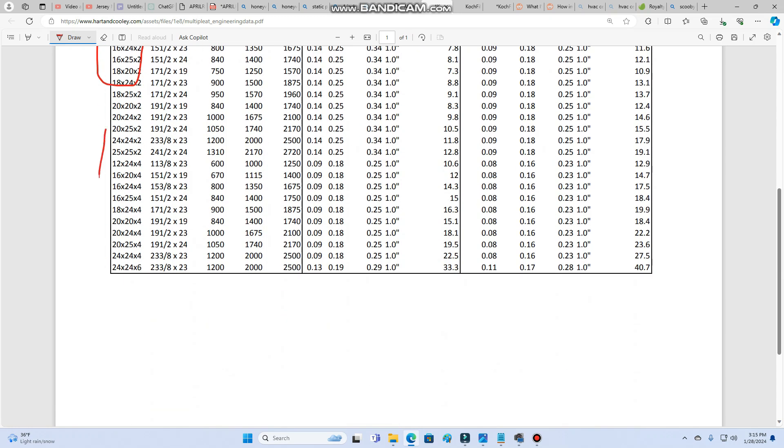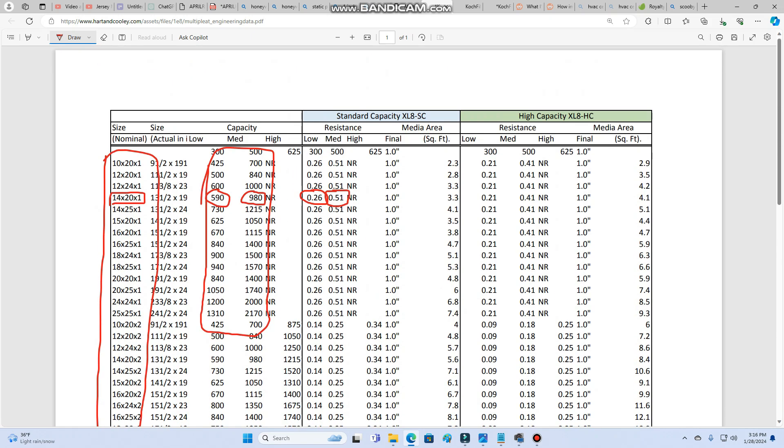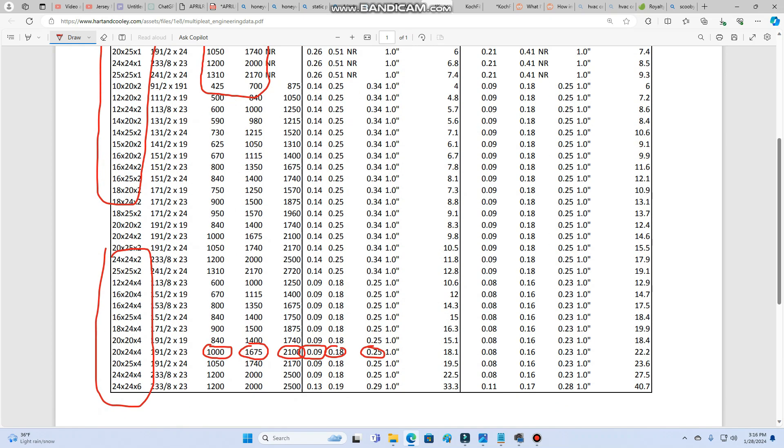Looking at the four-inch and six-inch filters at the end of the table: at the same roughly two-and-a-half-ton airflow of 1,000 CFM - about 400 CFM per ton - we're down to 0.09. Going up to just over four-ton airflow at 1,600 CFMs, we're at 0.18. Even at 2,100 CFMs, which is more than five tons of cooling, we're at 0.25. So we're already higher than 0.25 on a one-inch filter versus a four-inch filter at five tons of cooling capacity. The difference is just massive.